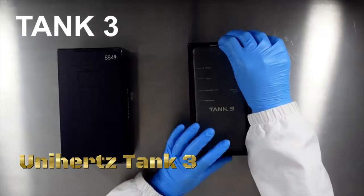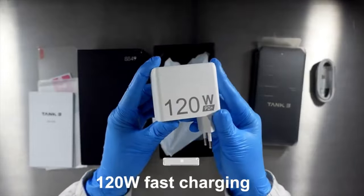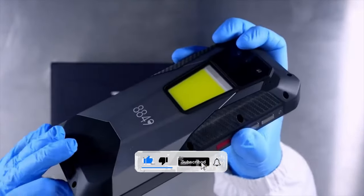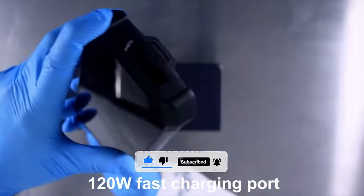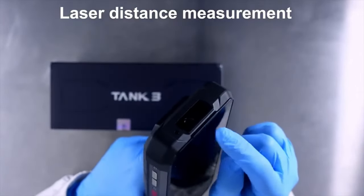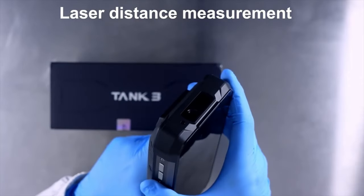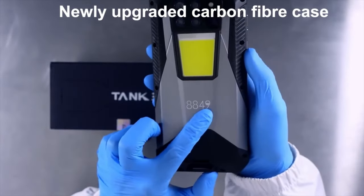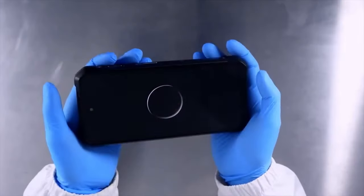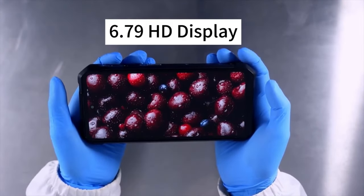The Unihertz Tank 3 is a ruggedized feature phone designed to withstand harsh conditions and provide reliable communication in challenging environments. The Tank 3 is built to military-grade specifications, making it resistant to water, dust, shock, and extreme temperatures. Its robust construction ensures durability and longevity, even in the most demanding conditions.